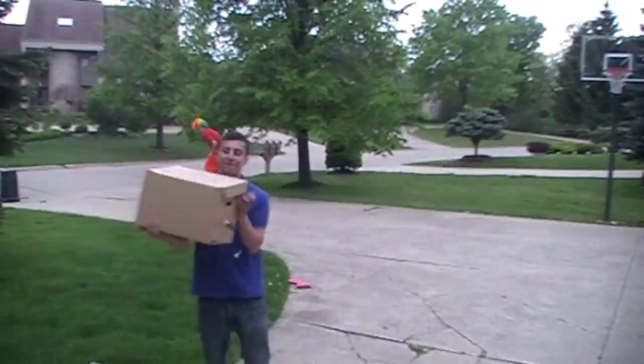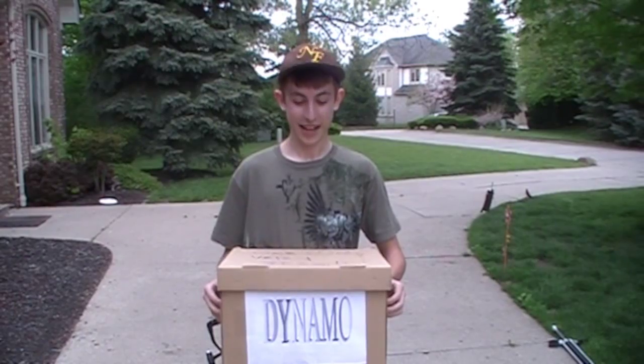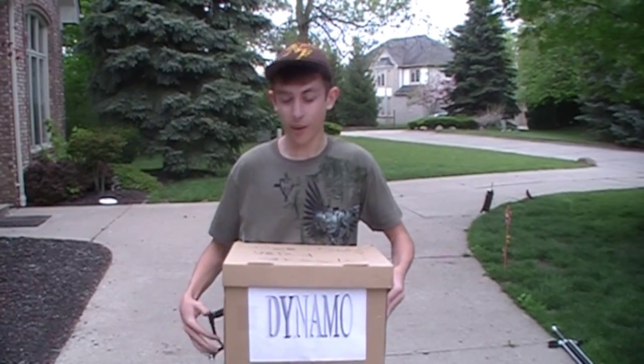Here you go. Finally, my own dynamo. I've had this dynamo for five years now. It's great. I use it for everything, from my spinning jenny even to my automatic guillotine.